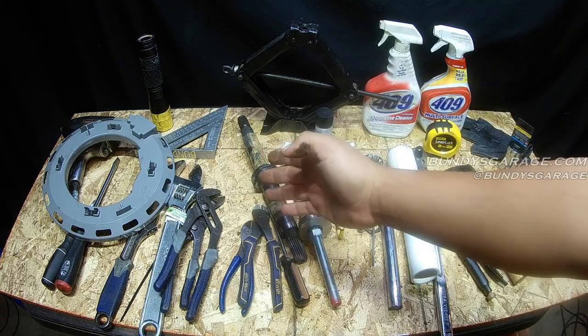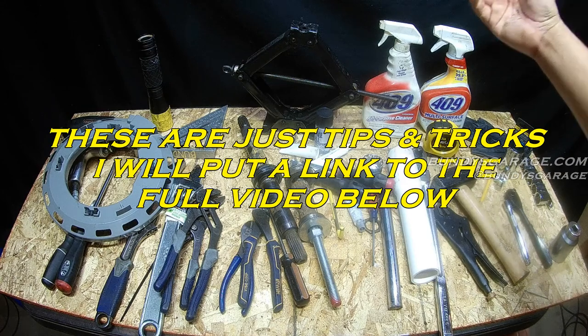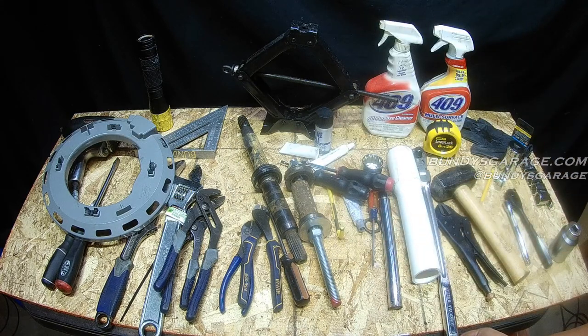Without further ado, I will show you the video and how I did this. If you guys have any questions or comments on how to do this job, just leave it in the comments below, or you can always shoot me an email at bundysgarage at gmail.com.